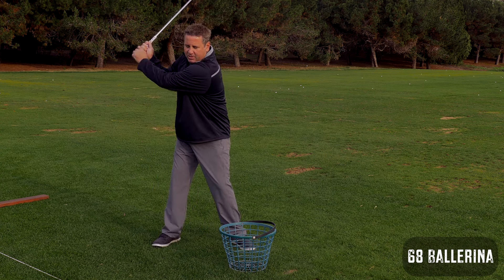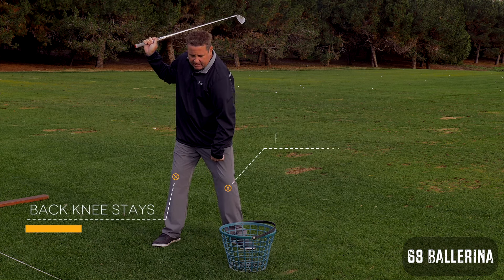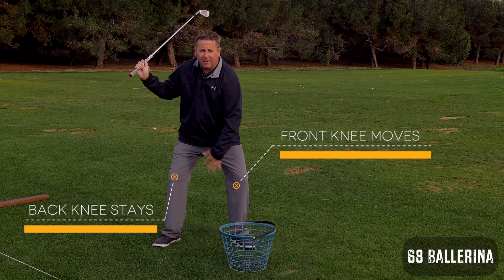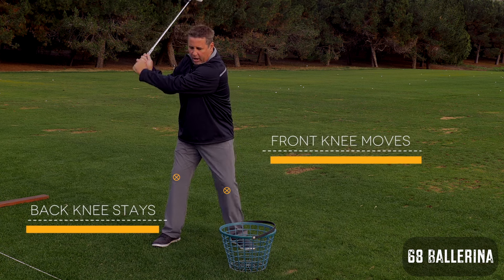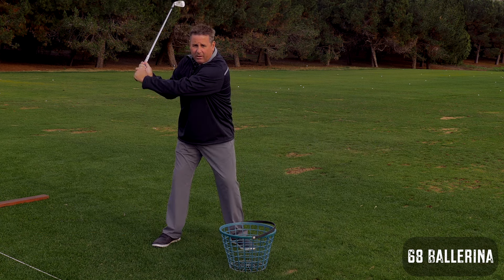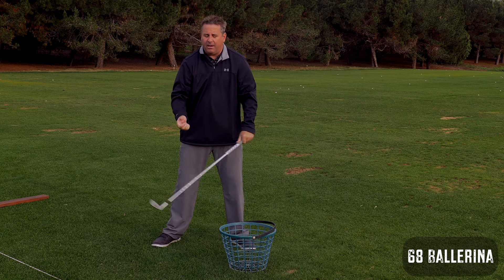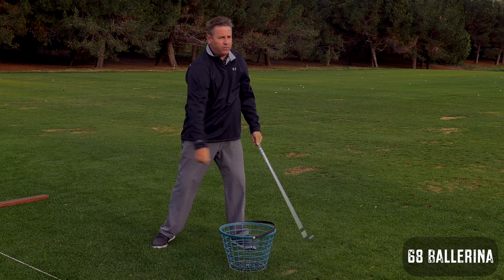As opposed to the Sam Snead squat, which a lot of people like to refer to — his first move down, this knee stayed here, this knee goes this way, and there's a big tunnel here. What that does is it pulls your arms down in front of you without having to yank them out in front of you like when you pull the handle. From there you can continue to rotate through the ball.